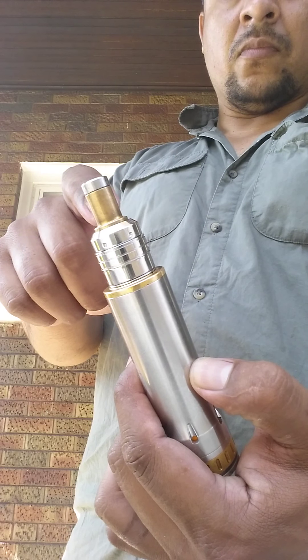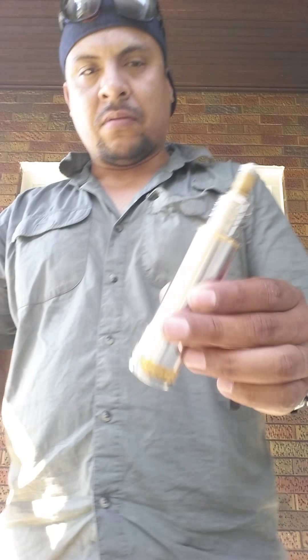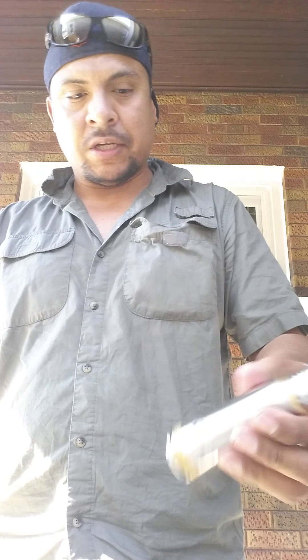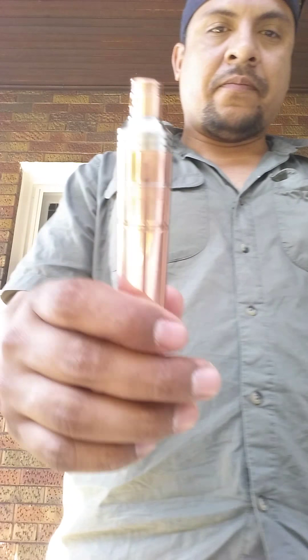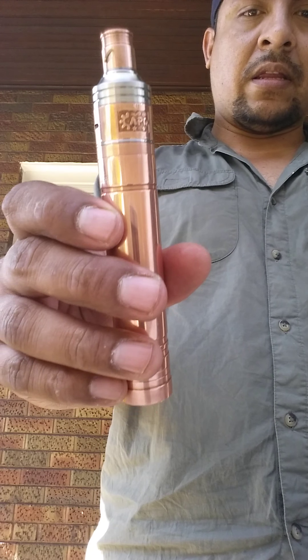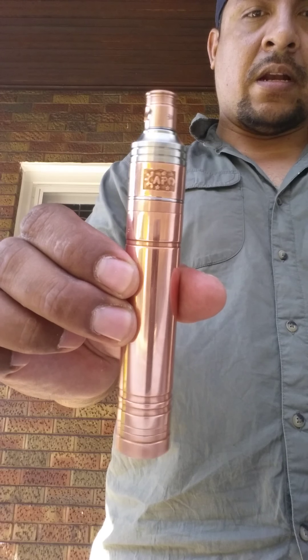Drip tip — brass, brass, brass. Substantial voltage drop. Don't care. Original stuff — banging. I already did a little voltage drop on this thing, and obviously it's not as much.